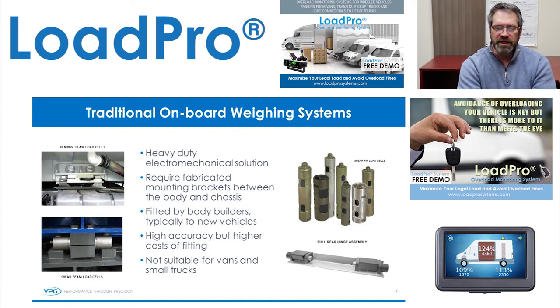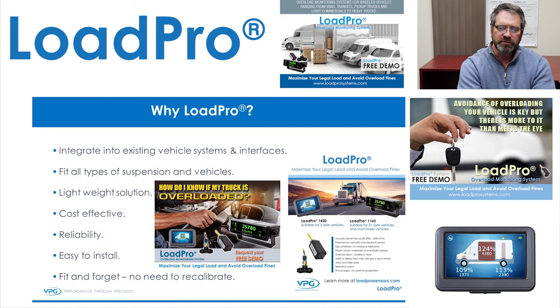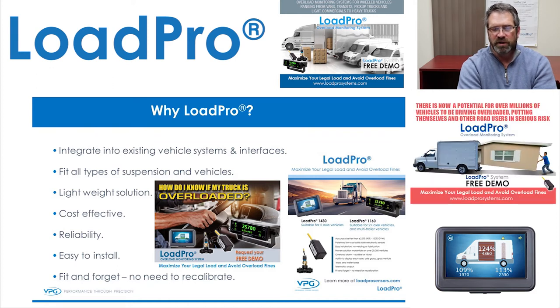LoadPro itself is easy to fit, install, and there's no maintenance or calibration required. It's easy to integrate into existing vehicle systems interfaces. It's a low-cost, reliable solution, and it's easy to install. Normal installation for a two-axle system is four hours or less. Additional systems, once you figure out where everything goes, you could probably do in two to two and a half hours. Real easy — fit and forget, no need to recalibrate.